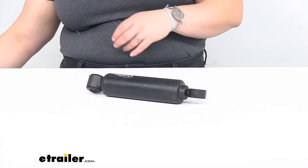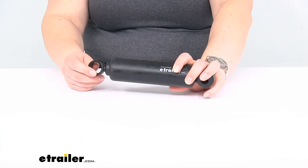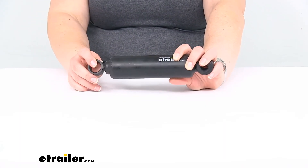That's pretty much it for our look at the replacement damper for your model 20 Titan brake actuator. I hope this has been helpful in deciding if this is the right replacement part for you. We have a lot of replacement parts here at eTrailer.com, along with a lot of other accessories for towing in general. Check them out. Thanks for watching.